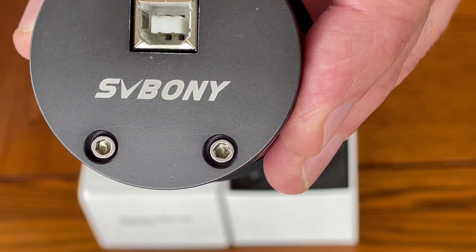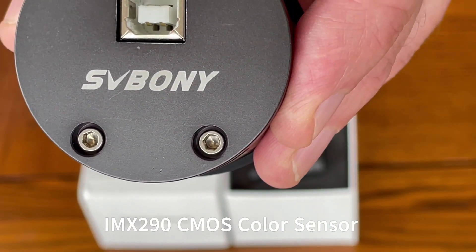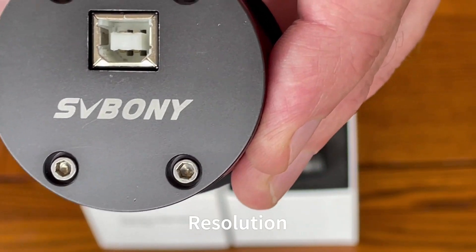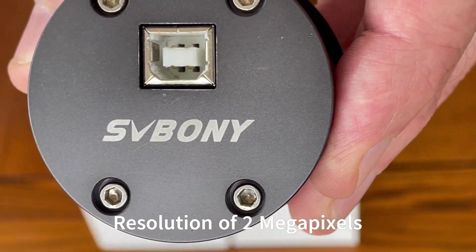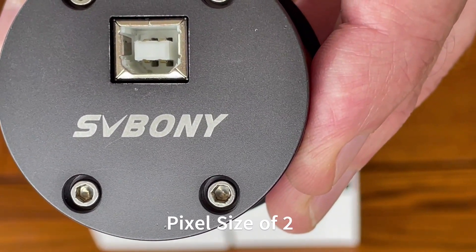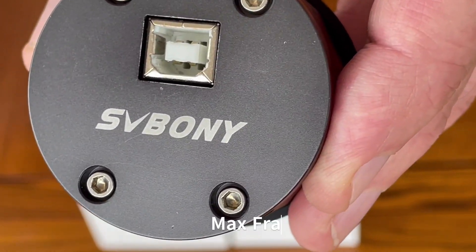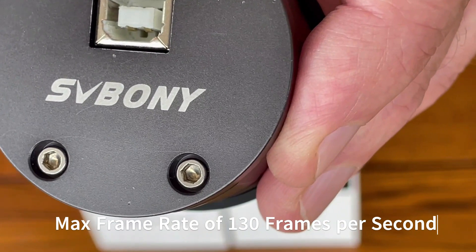This unit comes with a Sony IMX290 color sensor which supports resolutions of up to 2 megapixels. The pixel size is around 2.9 microns and it also supports a very high frame rate of up to 130 frames per second.